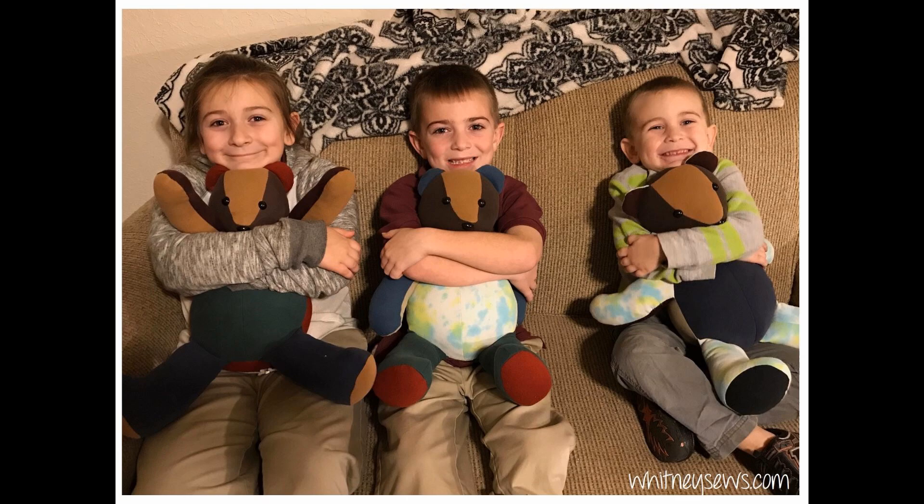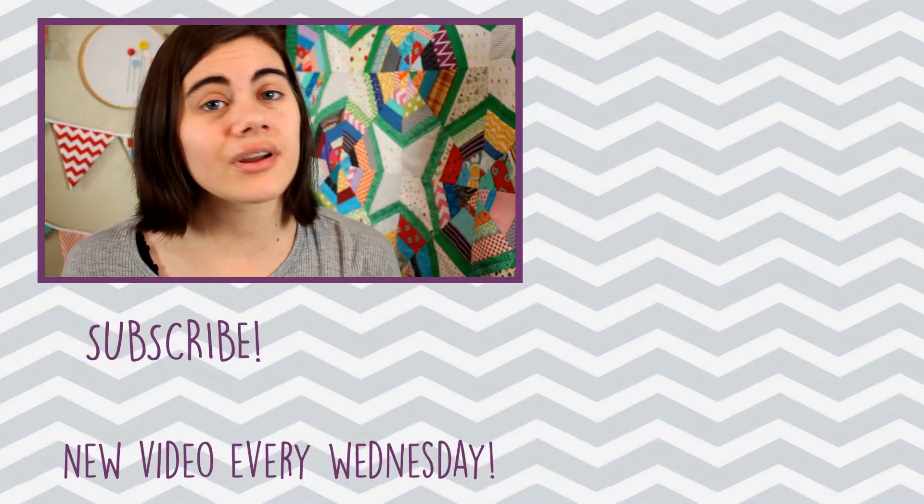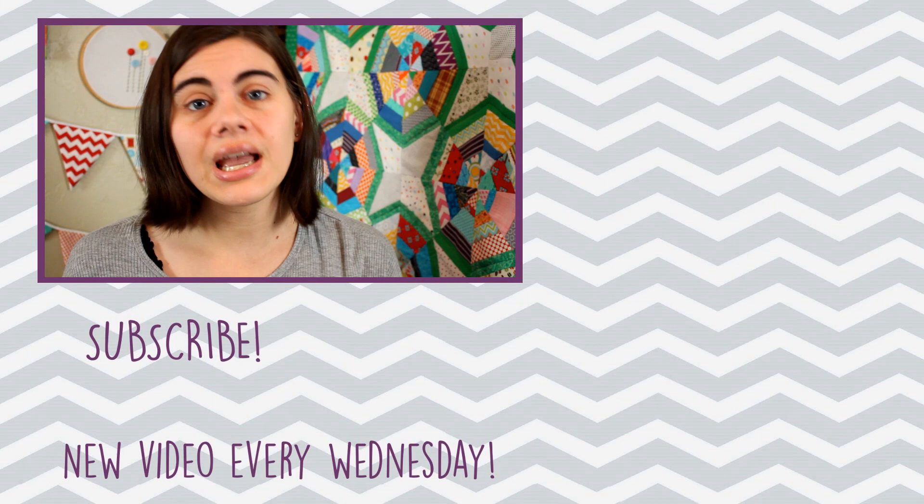After you've sewn your memory bear, make sure to take pictures, give it a hug, and be proud of what you've accomplished. I love making memory bears — they are so special. I'd love to see your pictures; share them on my Whitney Sews Facebook page or on Instagram with the hashtag WhitneySews. Those are all the tips I have today. If you have questions or areas I didn't cover, leave them in the comments and I can do another video. The playlist is linked to the side — don't forget to like and share if any part was helpful. Happy sewing!